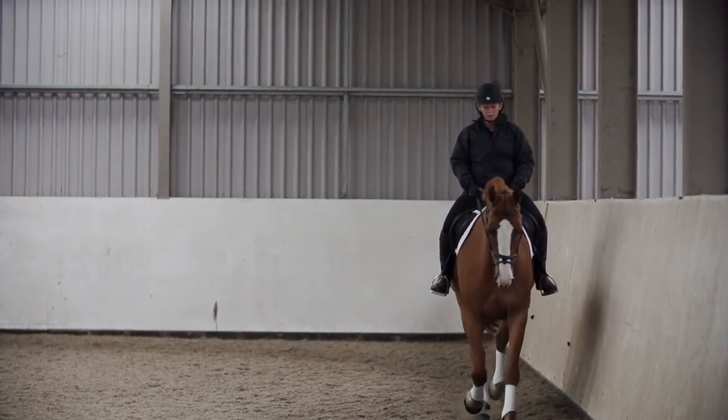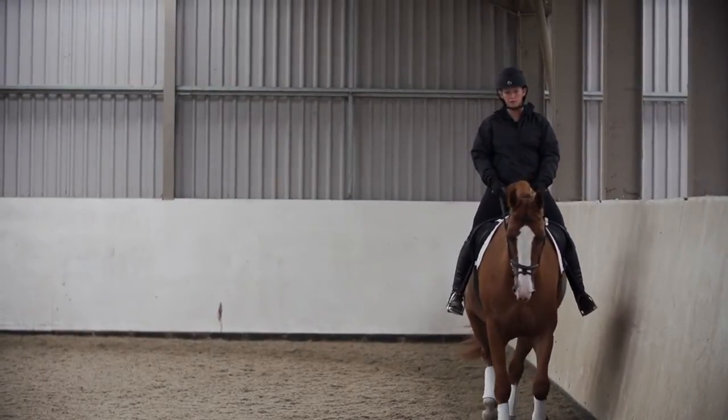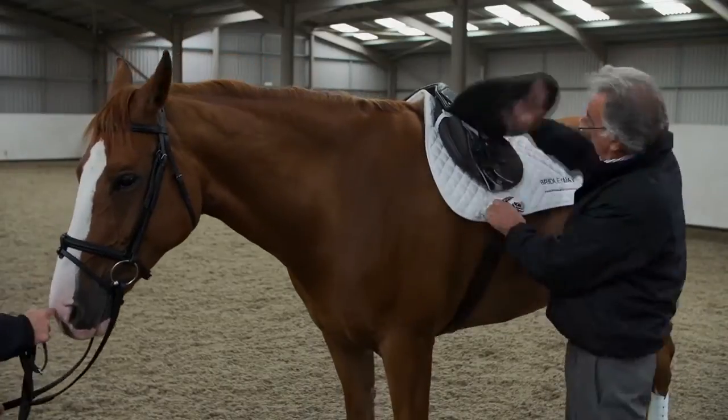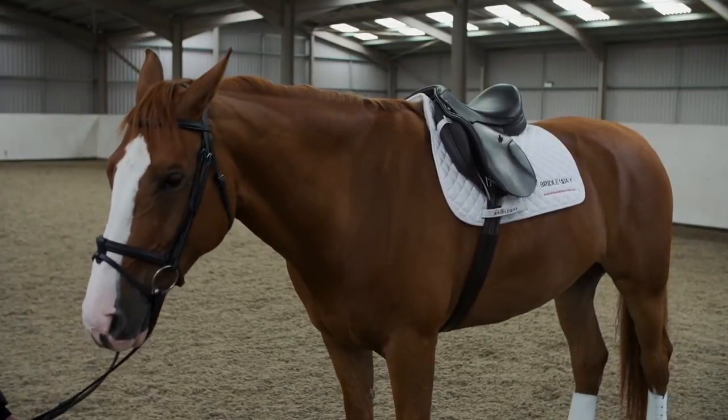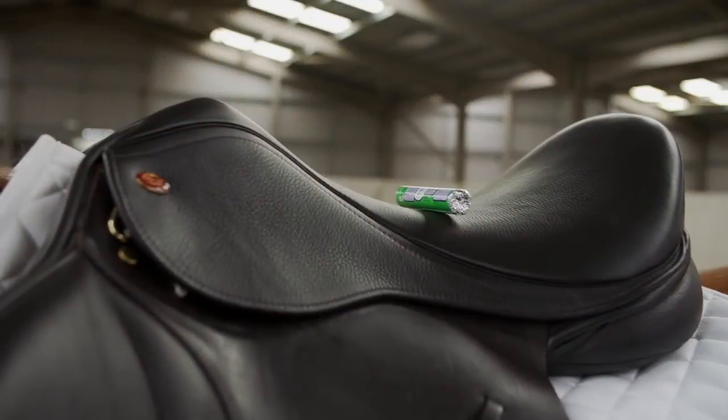When putting a new saddle onto a horse for the first time with a flop panel, it will look a little raised. This should not be excessive. With the saddle girthed up and the horse stood on level ground, it should look principally balanced.